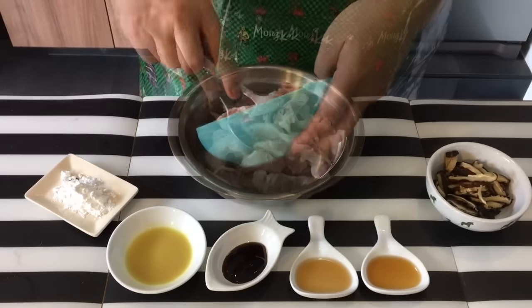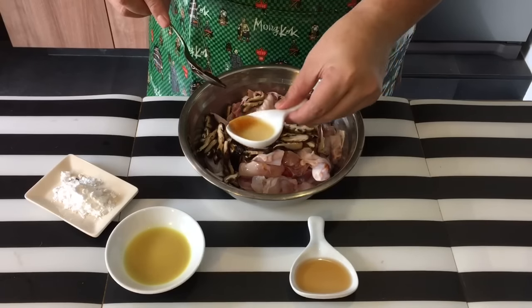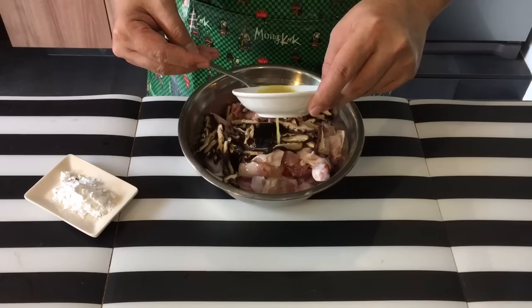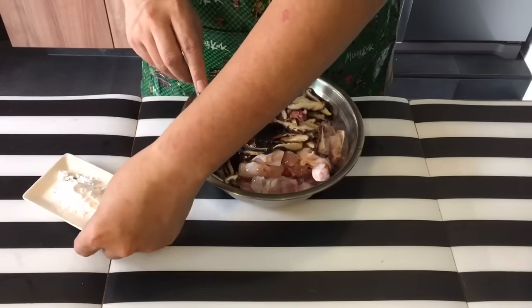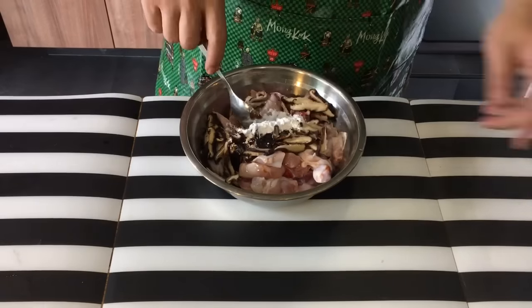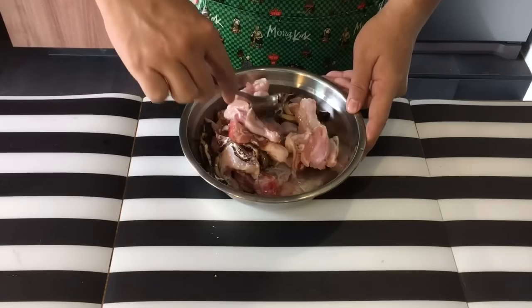Into the chicken and mushrooms: oyster sauce, half a teaspoon of sesame seed oil, half a teaspoon of Shaoxing wine, the ginger juice — approximately one tablespoon — as well as two teaspoons of corn flour. Mix all this up well and let them marinate while you're waiting for the rice to cook.